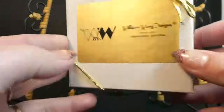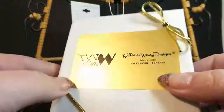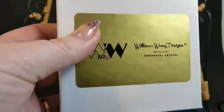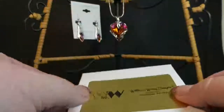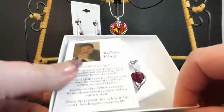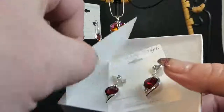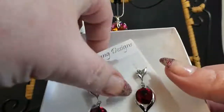Hello, today I want to talk to you about another piece of William Wang Designs jewelry. They come in this beautiful little box, nicely wrapped, and these are really cute earrings - not just beautiful, but they're cute. Inside the box there's a little card that tells about William, and these cute little fishy earrings.